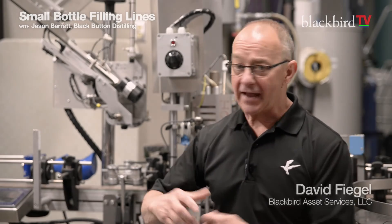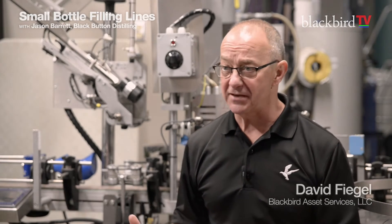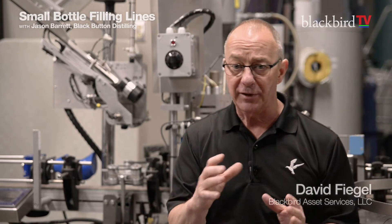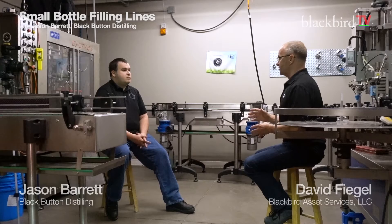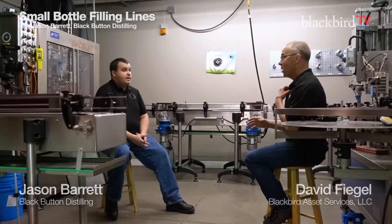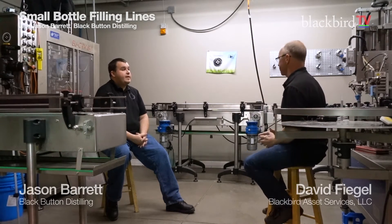Sometimes we can even overclock that to about 1200 with a good crew moving things on and off. As an appraiser coming into this place — say the bank sends me in and tells me I've got to write this thing up — what's really important for the description of this system from your perspective as a user, having been using this for a long time? How do I best describe this system as a system?